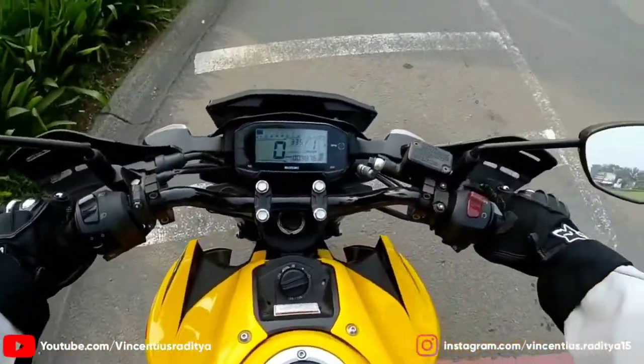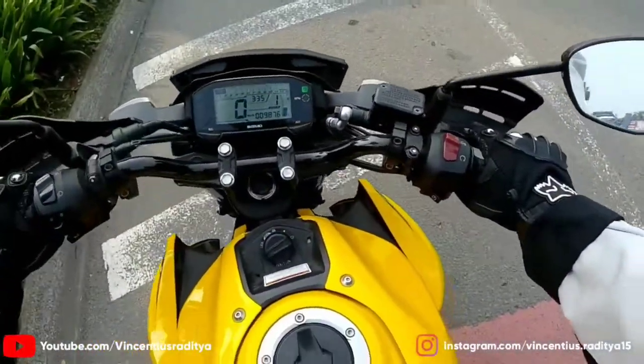Ini motornya guys, Suzuki GSX-S150 tahun 2018.